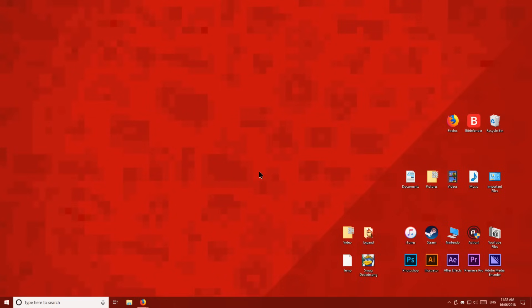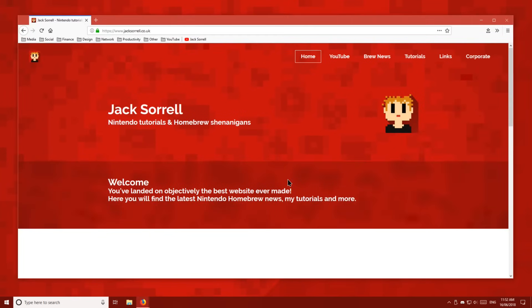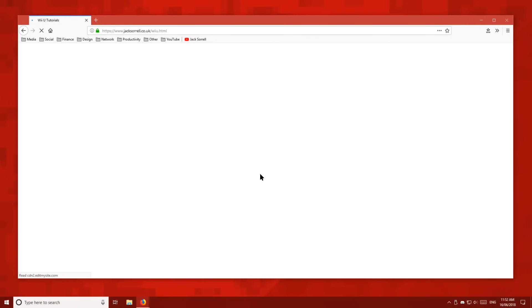First of all, head over to your PC and type in your browser's URL bar jacksorell.tv, or click the link which is down below. Up in the tutorials drop-down menu, click Wii U, then click the download button.